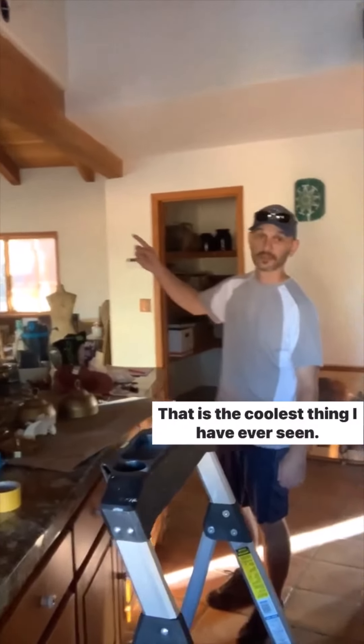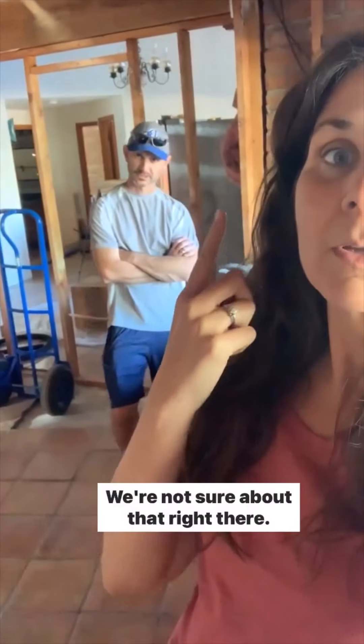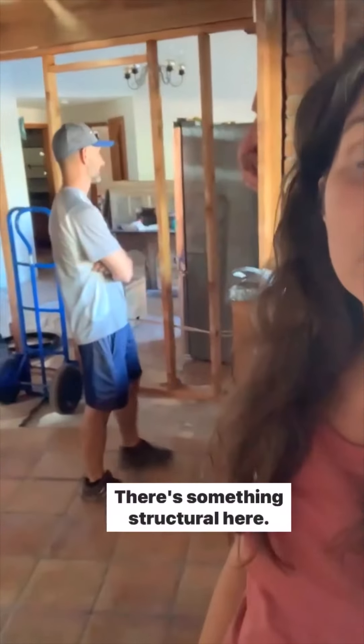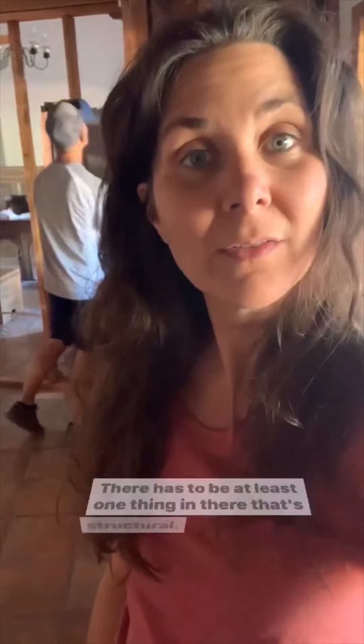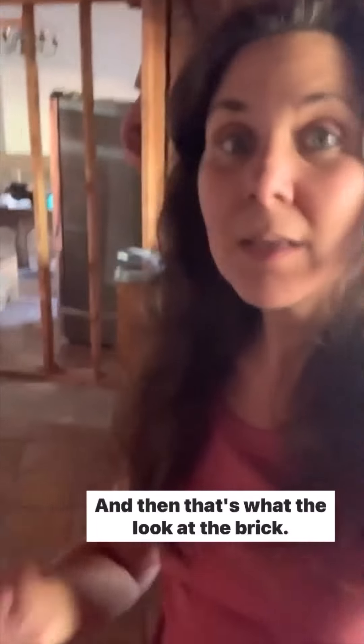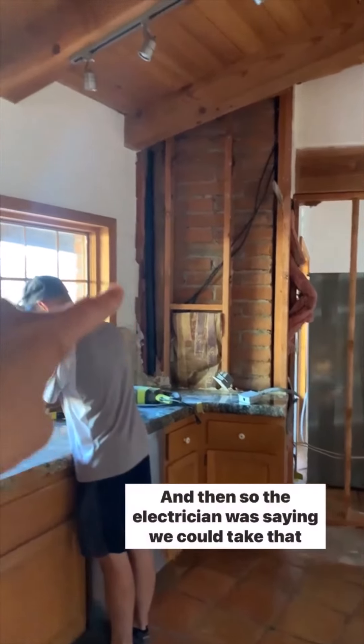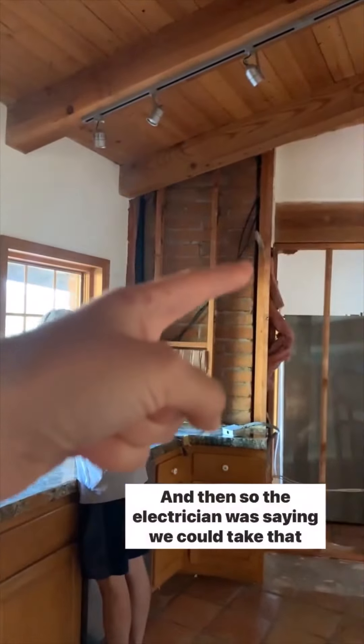That is the coolest thing I have ever seen — the fan. We're pretty sure that none of this wall is structural, though we're not sure about that one part — there has to be at least one thing in there that's structural. We can take all this out, we're like 99-ish percent sure. Look at the brick. This cord is for the dishwasher, and the electrician was saying we could take that down.